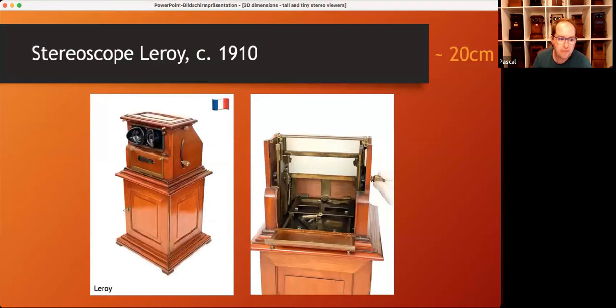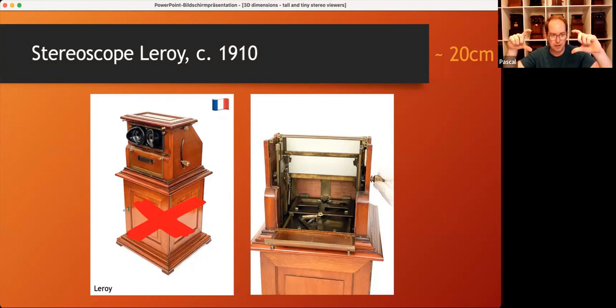And here comes another one. Even though this Leroy has a storage space, the mechanism itself is quite small and clever, and you could also unmount the storage space — it was also available completely without. Here's how it works: if you look closely at the right picture, there are two little rubbers that grip the slide from both sides, and as soon as the entire slide leaves the tray, two additional rubbers are put into position at the lower edges of the slide. It's really like using your fingers to grab the slide and take it out. I don't know why, but this mechanism works really, really well, even though the viewer is quite rare.